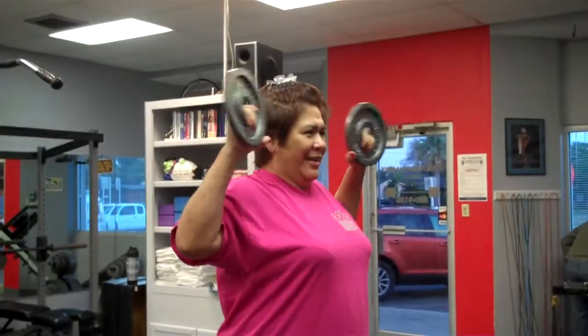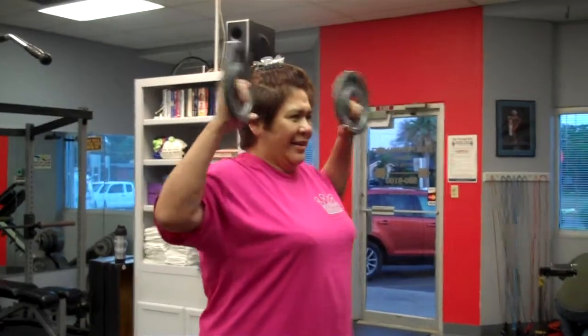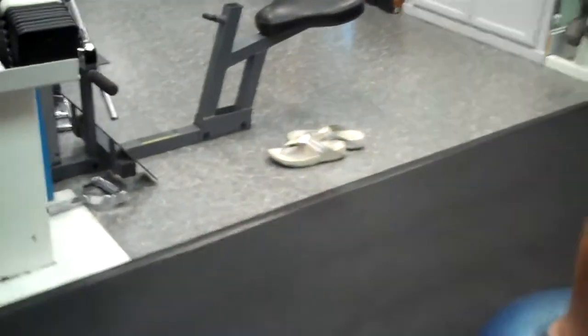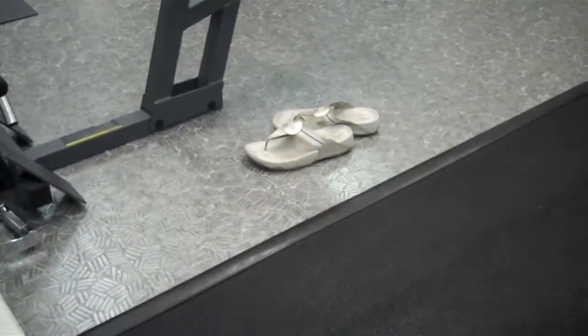Good morning. This is Sandy Allison. She's always one of our photo ops. I couldn't resist. Sandy actually forgot her shoes — you see her shoes sitting over here? Flip flops.